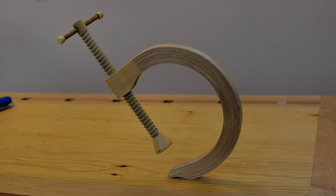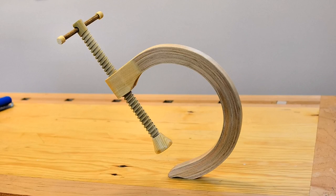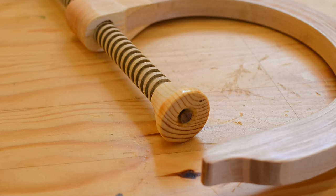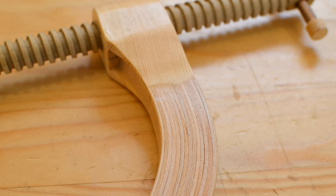Not all of the projects that I do work out the way I expect them to. A good example is an all-wood clamp that I made, and it just didn't perform the way I thought it would. So to try to salvage something from the project, I decided that I would use it to make bookends.